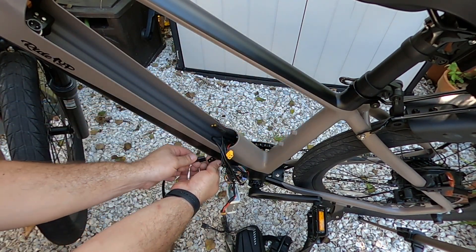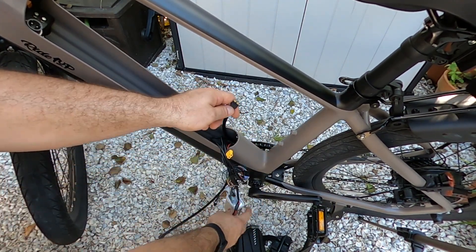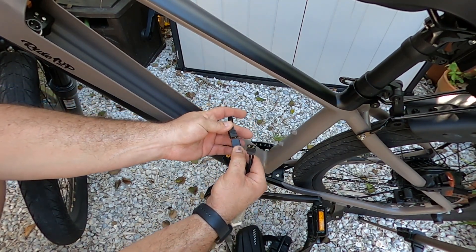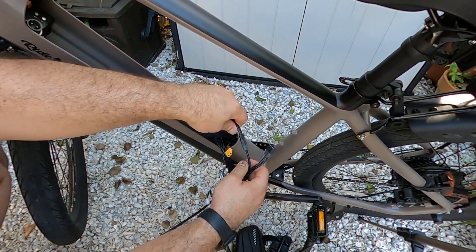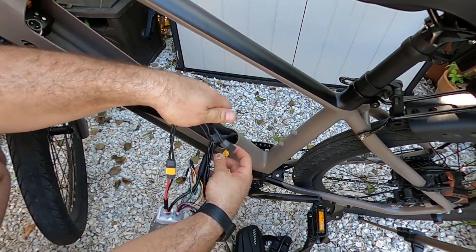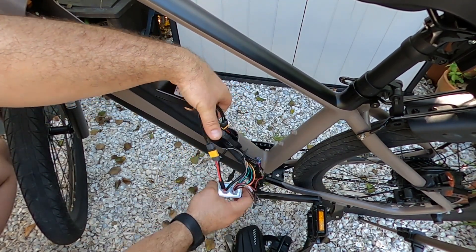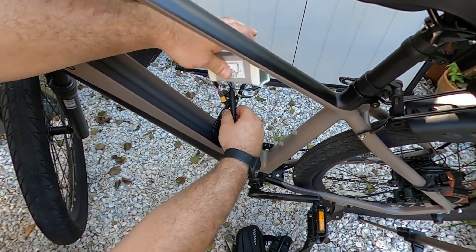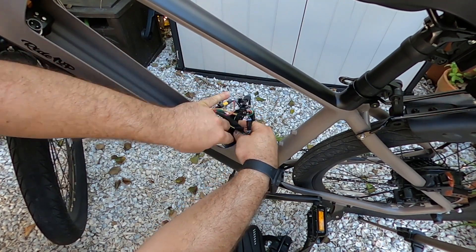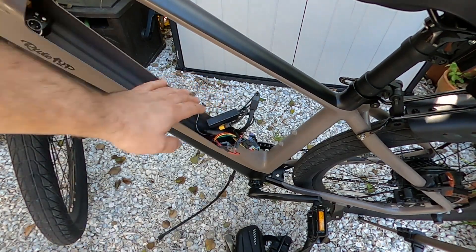I'm going to go ahead and plug up the second extension so I know it's not going to fall out. Pull this through, bring my balancer up, hook it into the second connection for the battery. Now I am concerned about fitment, so I'm going to go ahead and make my plug-in for the factory battery as well. Since the controller is the bigger part of all this, I'm going to get that into the housing.